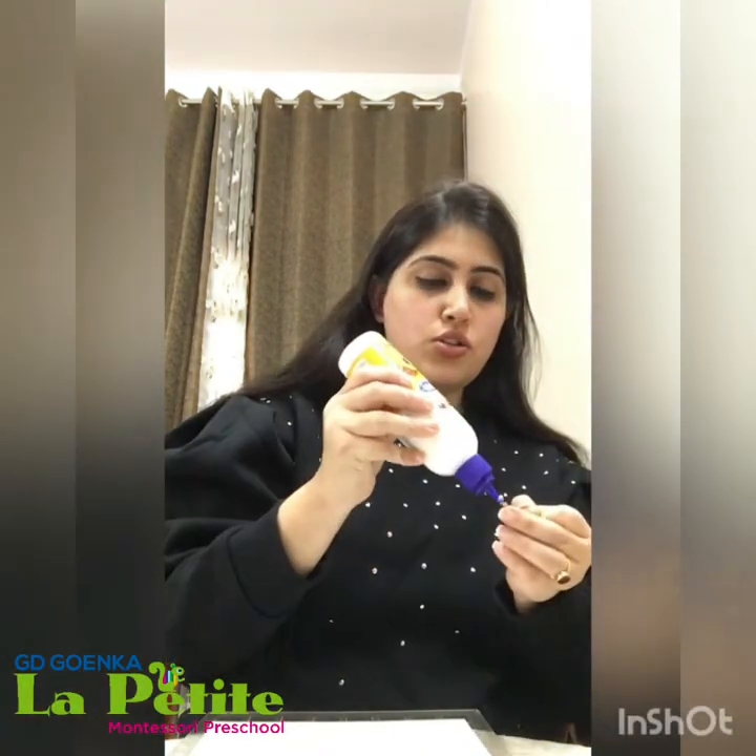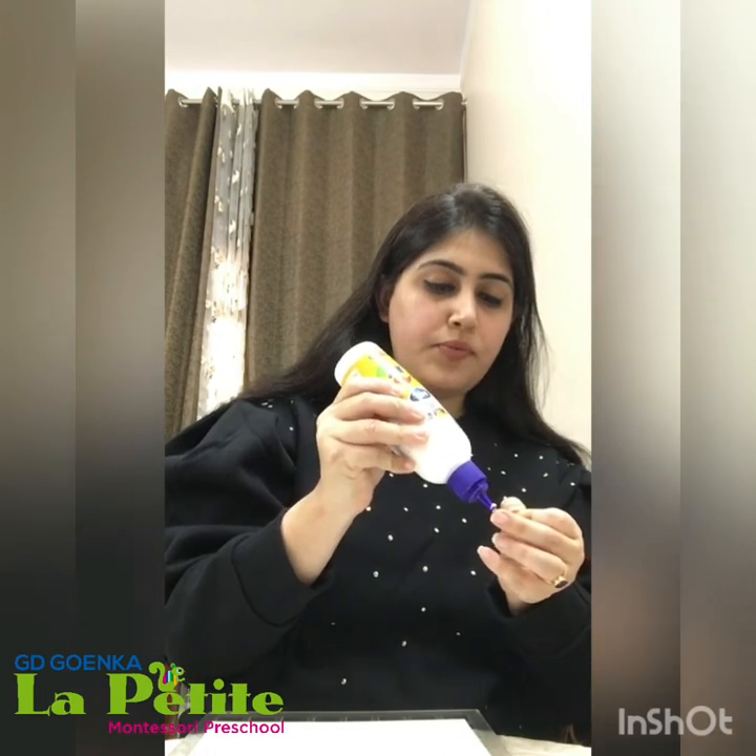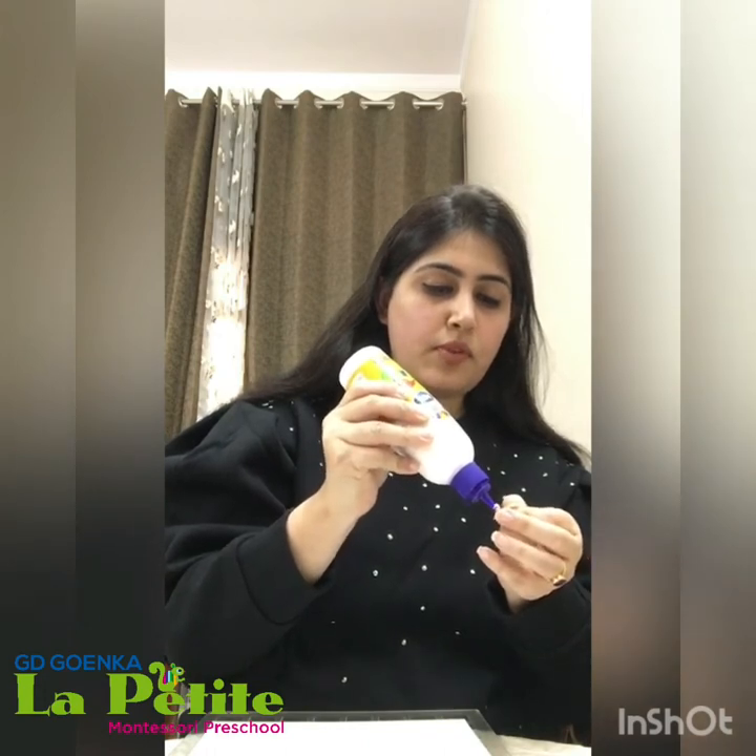We'll show it to you once I am done. We have done potato stamping today! So we have done potato stamping. I've pasted the legs, and then you can paste the beak of the chick. I'll show it to you once I am done.